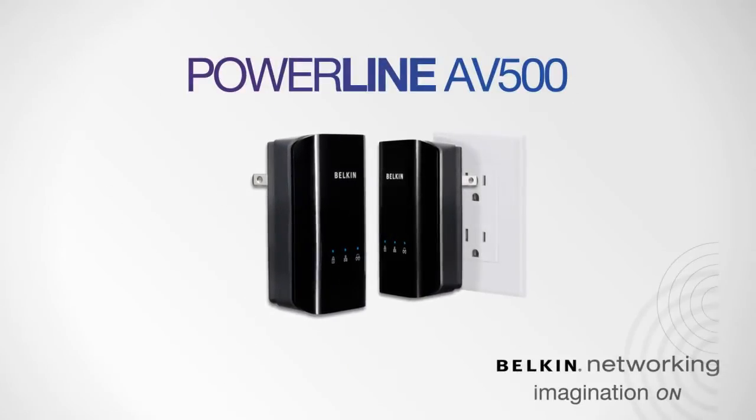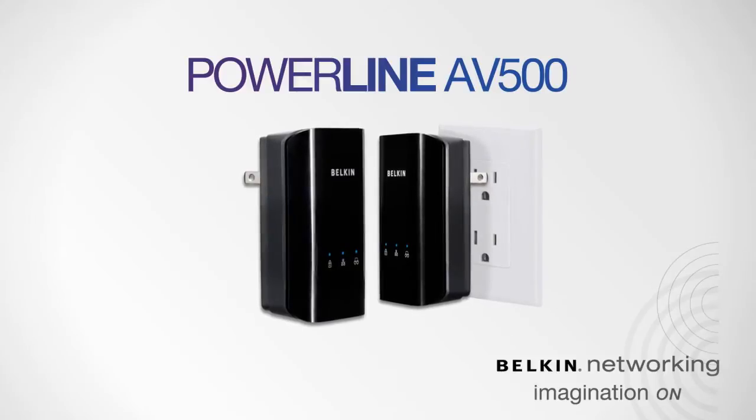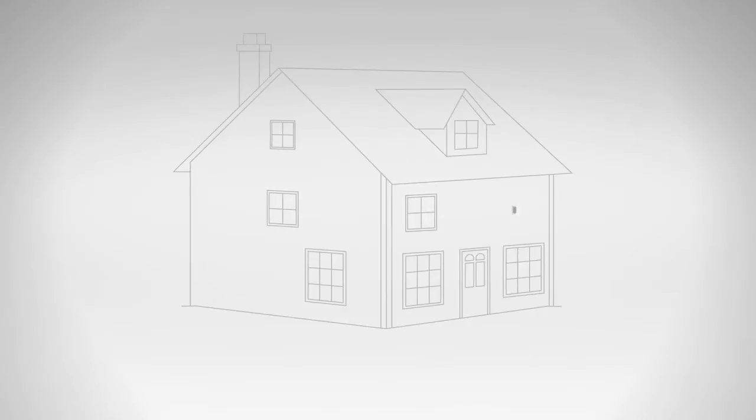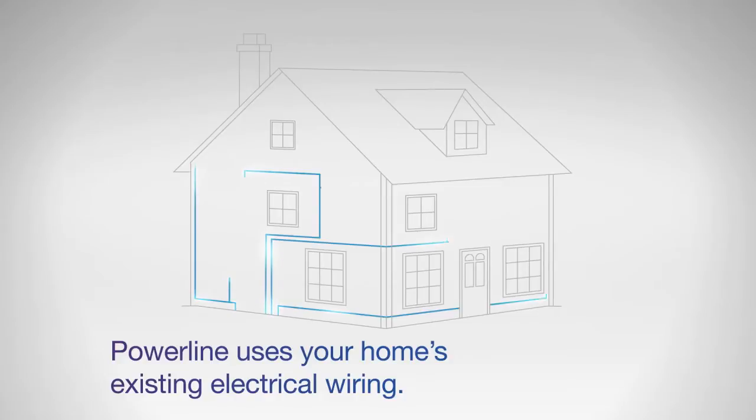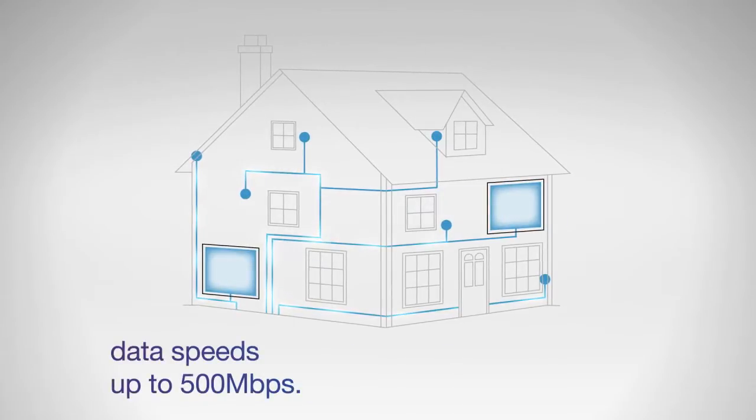Introducing Belkin's Powerline AB500, the network adapter that lets you transform your home's power outlets into a high-speed network. Extend network coverage throughout your house by using your existing electrical wiring and enjoy a connection of up to 500 megabits per second.